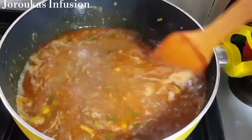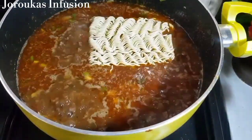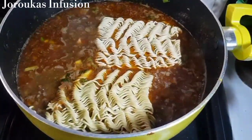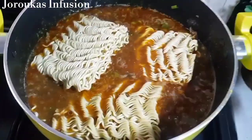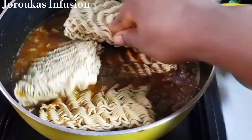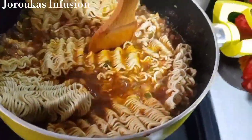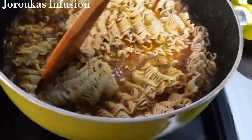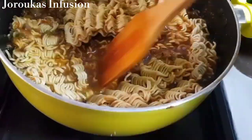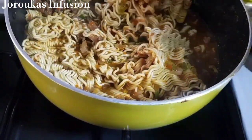I also used some chicken broth for this recipe — I had some leftover chicken broth infused with ginger and garlic. If you have any broth, please use it because we're going to be using something else later too. The noodles need to absorb all that flavor or they'll just go bland.